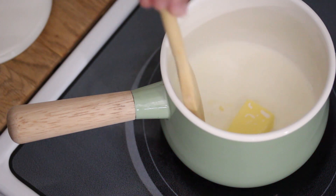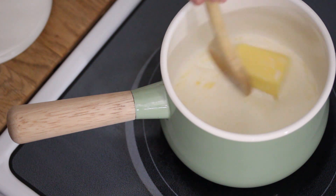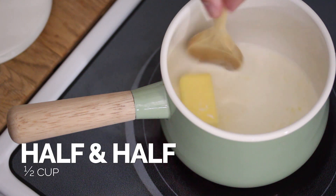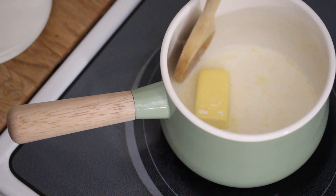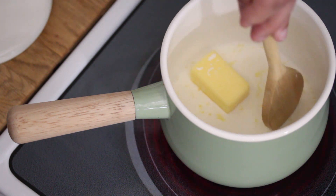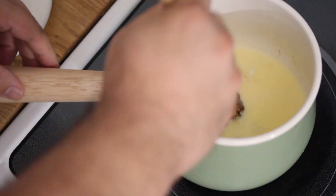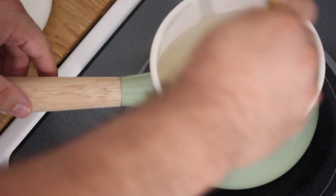We're going to begin this salted caramel milkshake recipe by making the caramel. This begins with some half and half and a little bit of butter. We're just going to warm this butter until it completely melts and combines with the half and half. Now I've added in some brown sugar and we're just going to mix this together until it all combines.